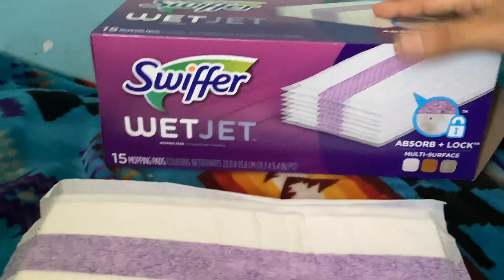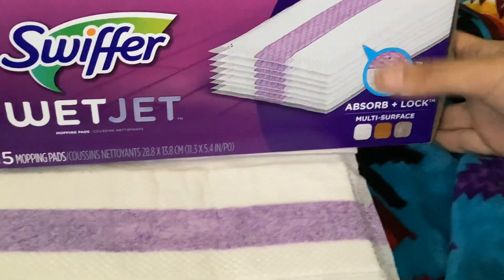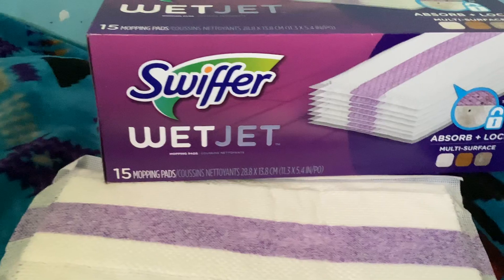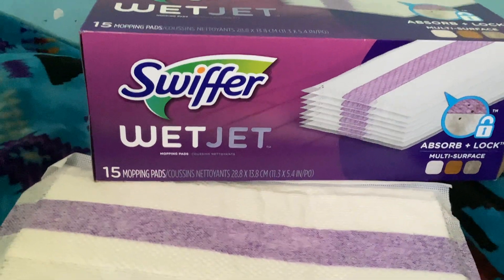This is the box, and it is the multi-surface one, so it is good for hardwood floor, tile floor, granite flooring — anything. It really gets in there and cleans well.